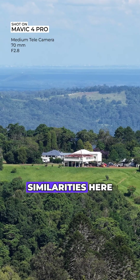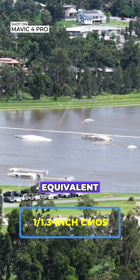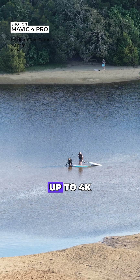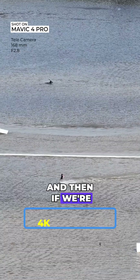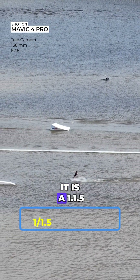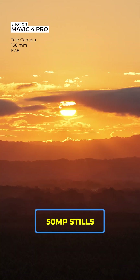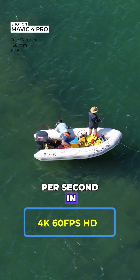There are some similarities in the 70 millimeter medium telephoto system: a one over 1.3-inch CMOS sensor, 70 millimeter equivalent, f/2.8 aperture, 48 megapixel stills, and up to 4K 60 frames per second HDR. Then there's the tele system — the significantly zoomed option — with a one over 1.5-inch CMOS sensor, a 168 millimeter equivalent, f/2.8 aperture, 50 megapixel stills, and 4K at 60 frames per second HDR.